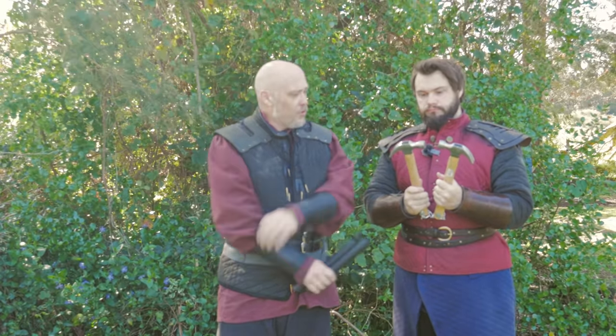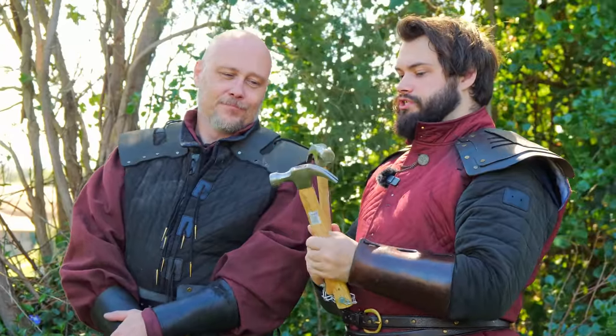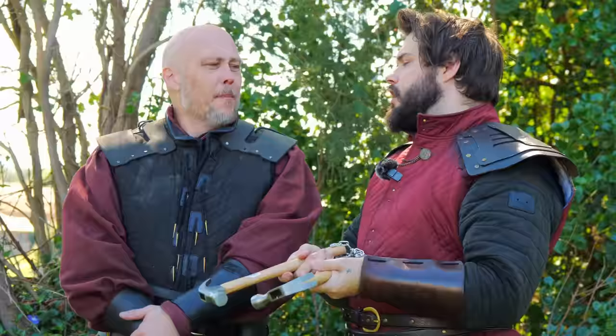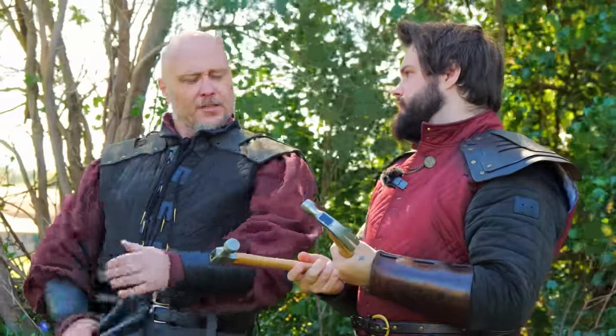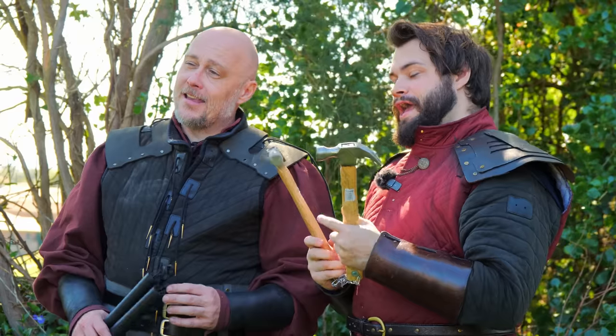If you're swinging them around your body, you're going to quite literally hook yourself. I do think that even if these were just like a big piece of steel or just brass, like anything like that, you would basically get the same results. But this was very, very cheap and easy, so we're like, why not?